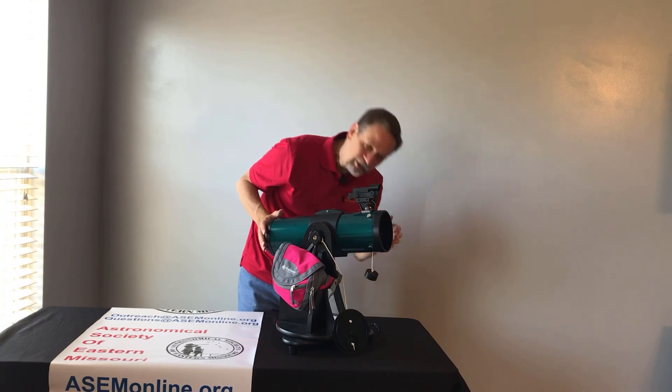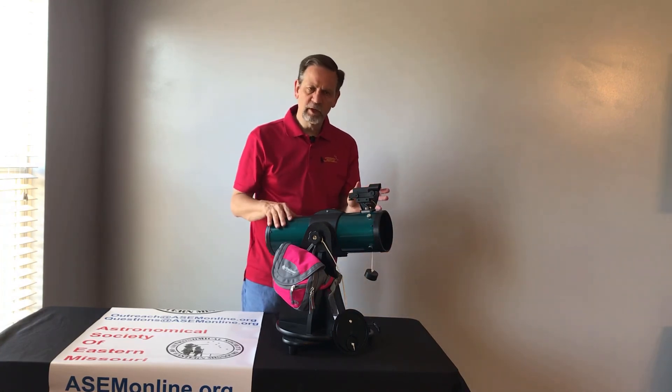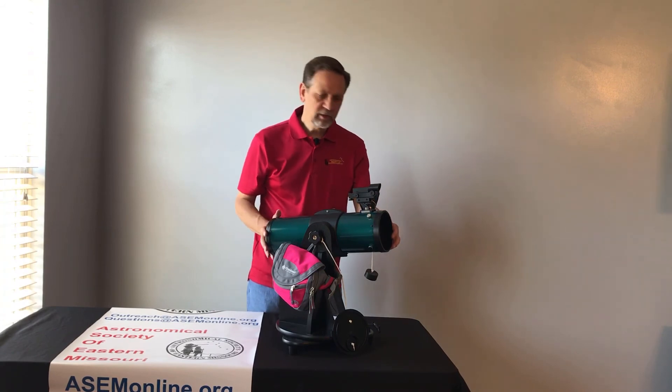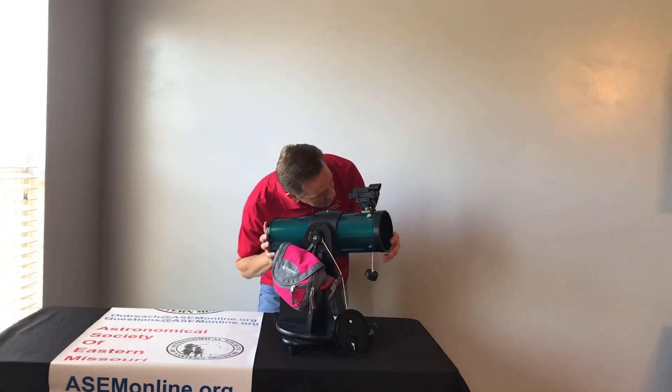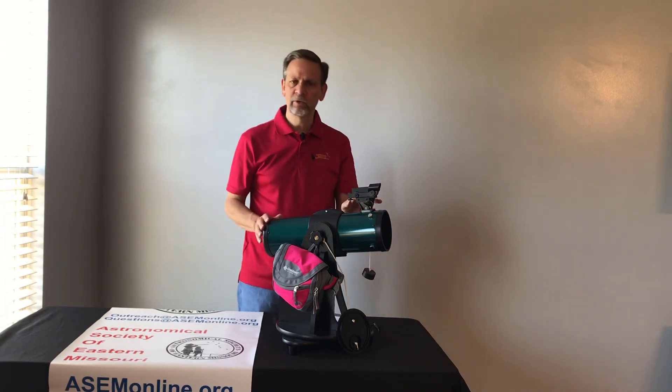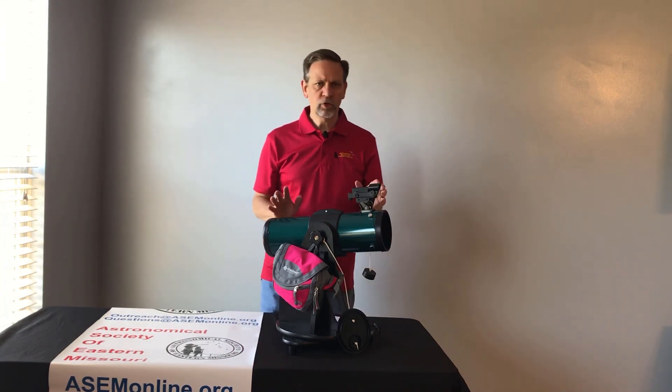Then look back in your eyepiece. Make sure you haven't accidentally moved the telescope in any way. If it's still in the center, you're good. Do a quick test run — just with your Red Dot Finder, move it to another object, and just make sure that that's in the eyepiece. Once you do that, then you're good.